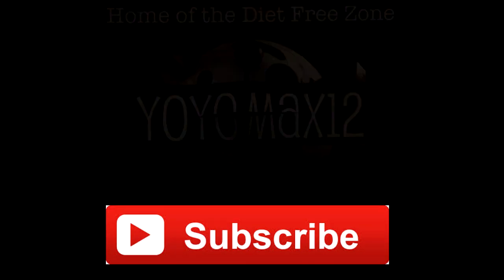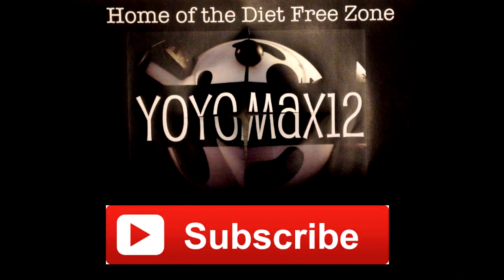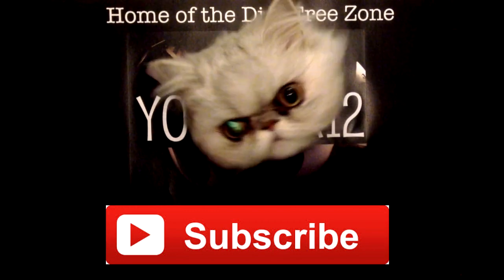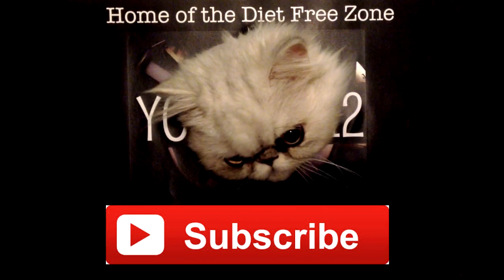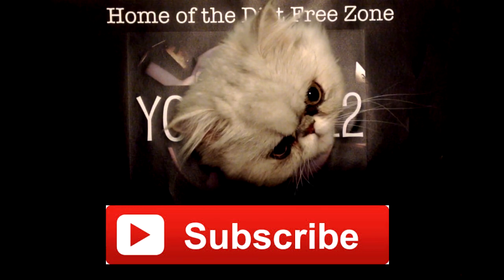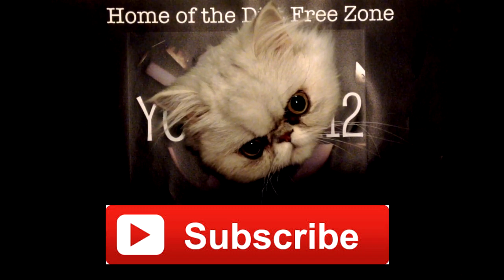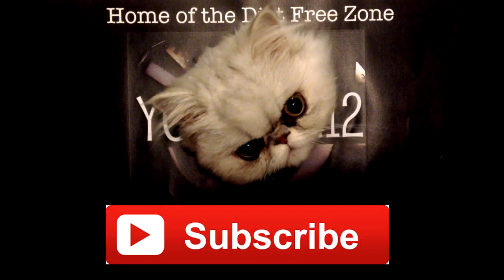Thanks for watching. A very special thank you goes out to all my current subscribers — thank you so much for watching my videos and for leaving me the great comments. I really appreciate it. For those of you that are not subscribed, just click on that red subscribe button and you'll be notified of any new uploads. I make videos every single week. Bye-bye.